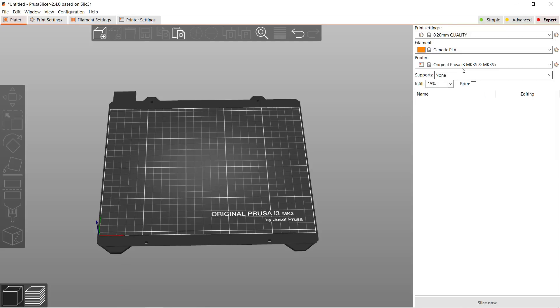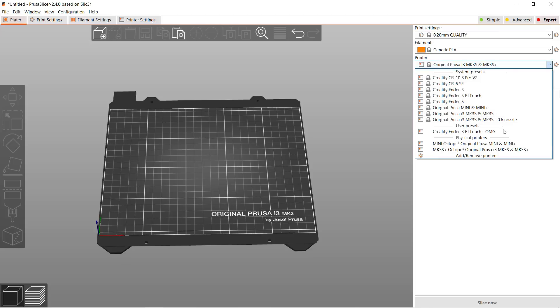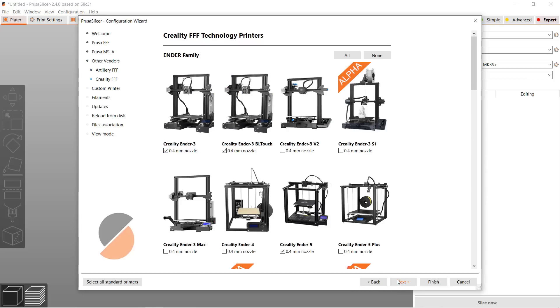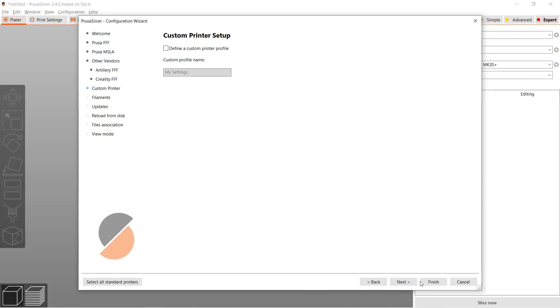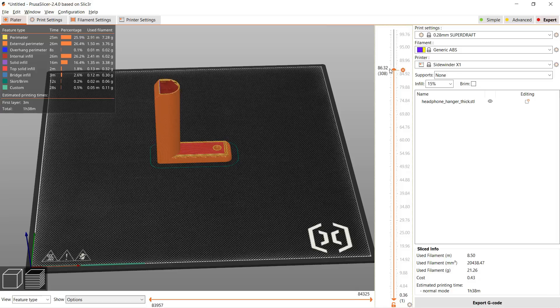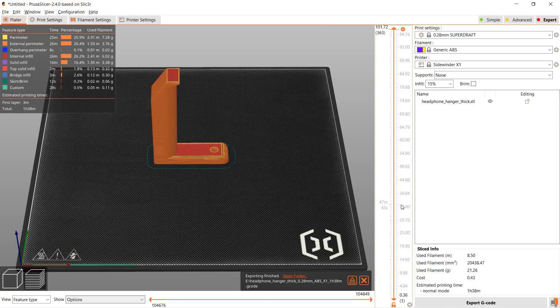Let's try some ABS filament. Since we have set up the printer in Cura, we will also try PrusaSlicer. Select Add or Remove Printer, select Artillery FFF, and just like Cura, we only have the X1, so we will still use the X1 profile. Let's print a headphone holder — I will select Generic ABS and use default settings. Generally, it would be quite challenging for a printer without an enclosure to print ABS, but I'll just let it print on the glass bed without applying glue and see how it does.